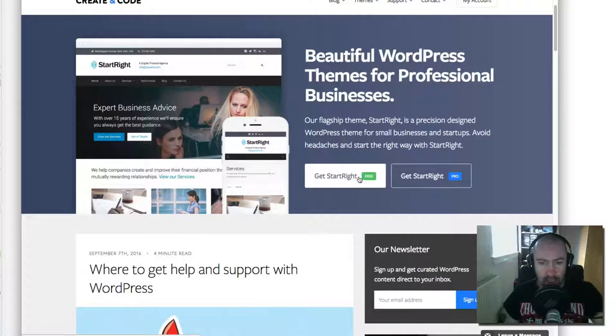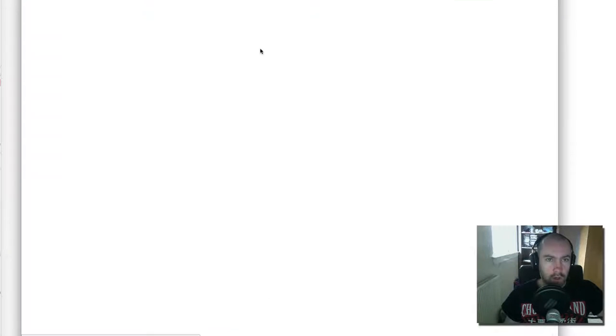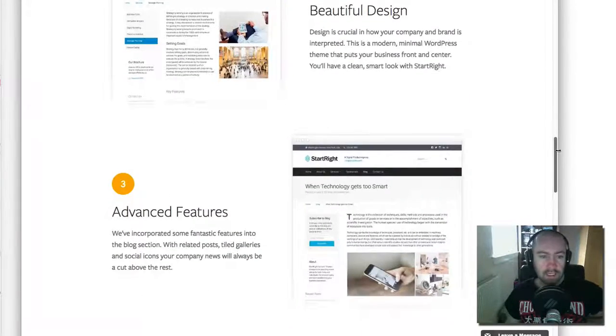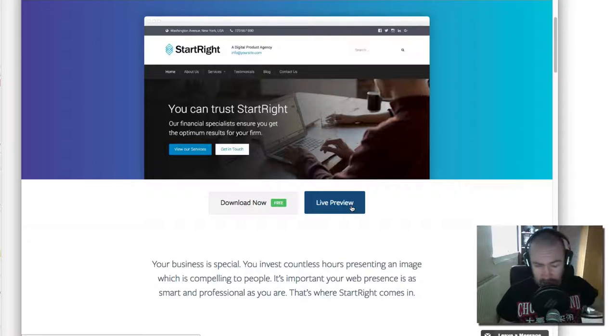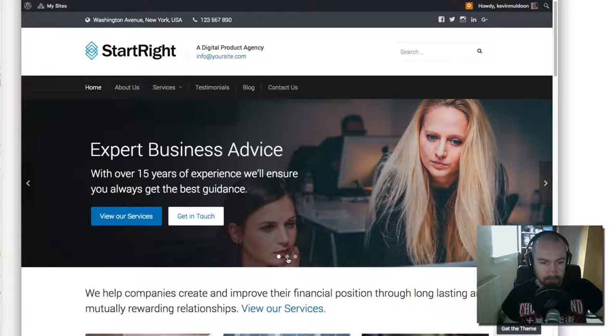There are two versions: Start Right Free and Start Right Pro. I'll show you the free version first. You can see it's responsive, has beautiful design, advanced features, a homepage slider, page builder, social media through Jetpack integration, it's translation ready, and it works with the WordPress Theme Customizer. I'll show you the preview to give you a better idea of what this theme can do — here it is, you can see the slider here, it looks really good.